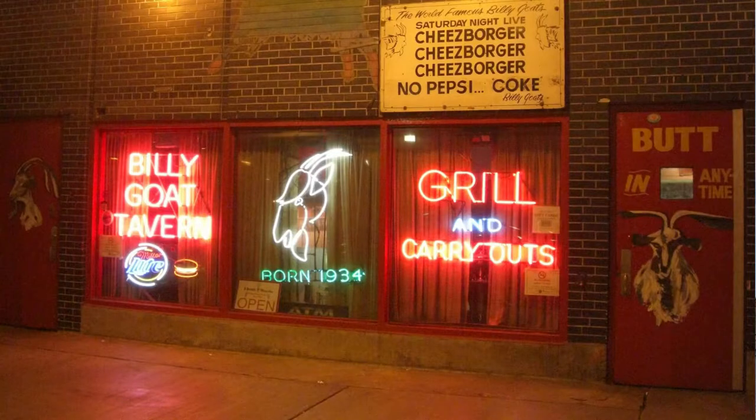Hey there, what's up YouTube? I am Jerry, and welcome back to the program, The Chicago Griller. If you know where that quote is from, then you're either a lifelong Chicagoan like myself, or you're a diehard SNL fan. But if you don't know where that's from, I'm going to tell you right now. It's from the Billy Goat Tavern, located right here in Chicago, Illinois. And today, I'm going to show you how to duplicate their signature dish, the cheeseburger.